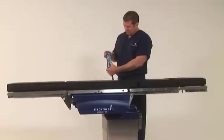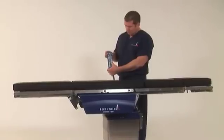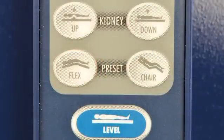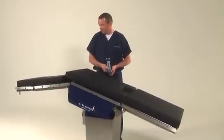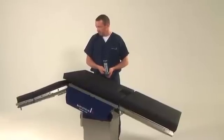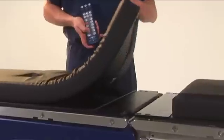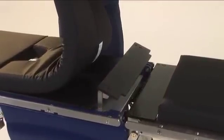Before using the flex articulation, the table must be slid all the way to the head first. Once the table is positioned at the head, press and hold the flex key. The table will automatically begin a reverse Trendelenburg motion, and the back section will drop. The table will repeat the motions until the desired amount of flex is achieved. To create better site access for lateral positioning, the power kidney elevator can be utilized.